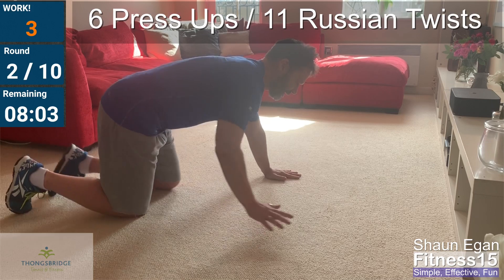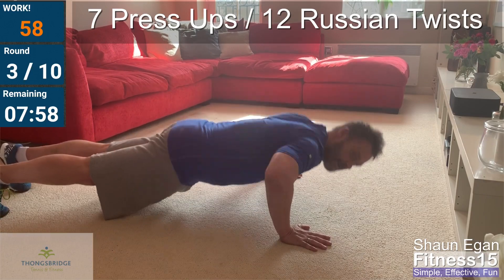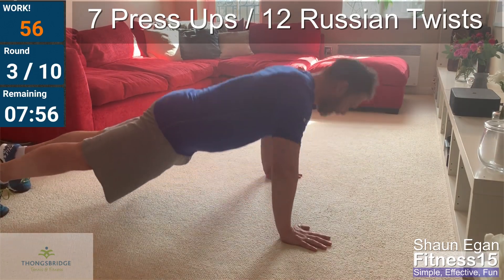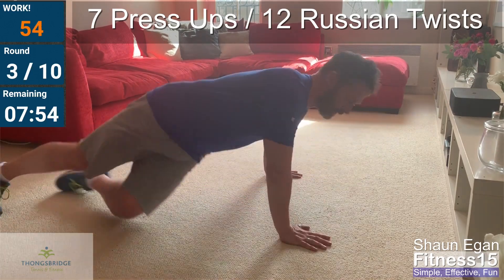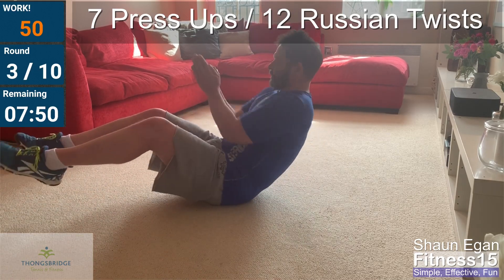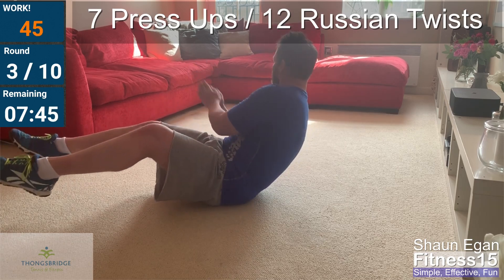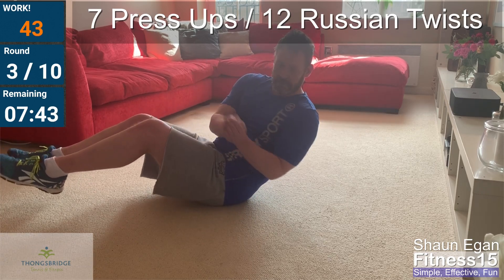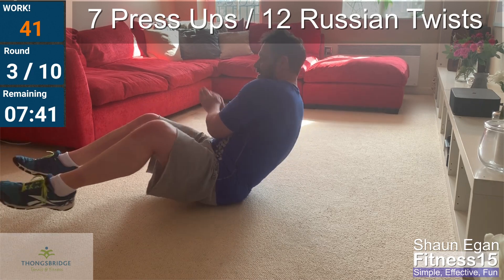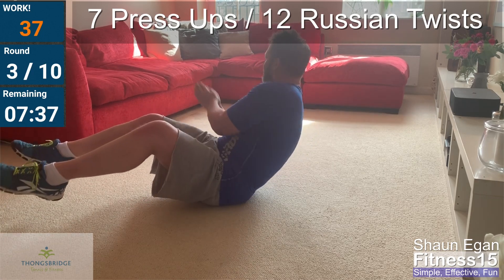Go! Five, six, seven. Here we go. Find that point. Eight, nine, ten, eleven, twelve.